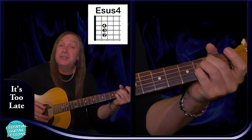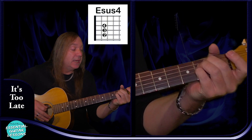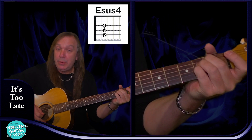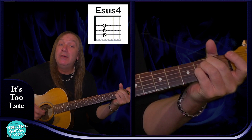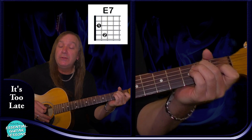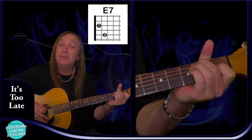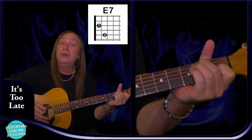We're going to have an E sus4 chord: open E string, 2nd fret on the A, D, and G, 3rd fret on the B and the E. We're going to have an E7 chord: open E string, 2nd fret on the A string, open D, 1st fret on the G, open B and open E.